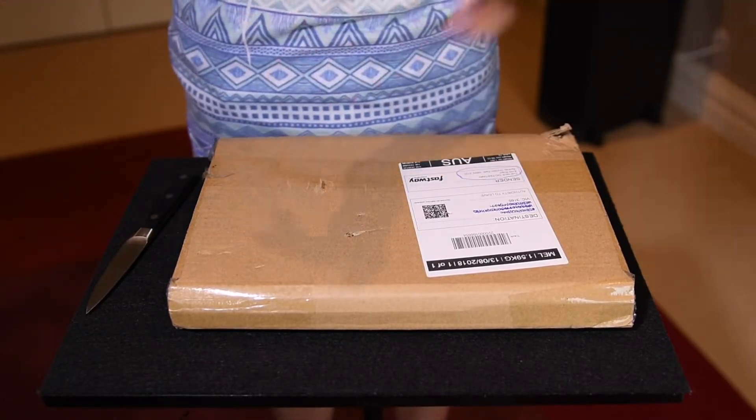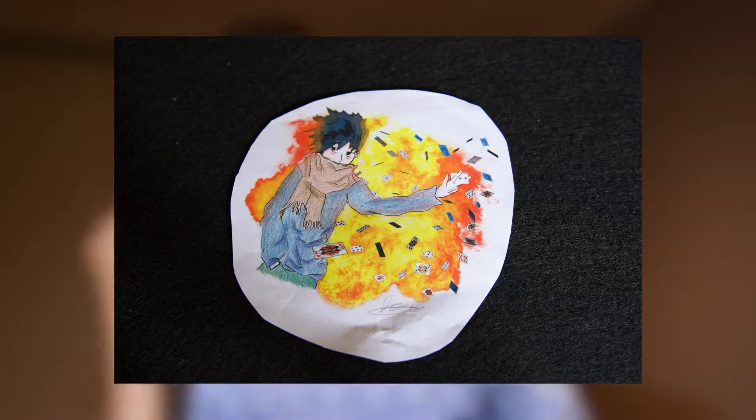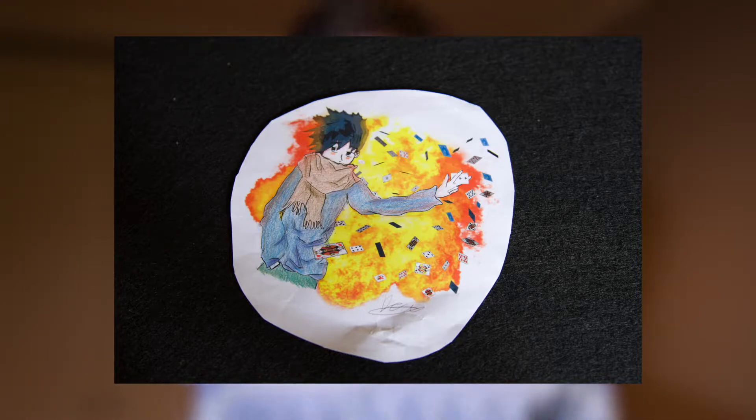But before we go any further I do have a few things to show you. The first little announcement: I actually had some fan art sent to me — yeah, like fan art. That's pretty huge I guess. This was made by Declan I believe. Put a picture up on the screen — it's really really cool, he actually drew it himself. It's pretty impressive I must tell you.